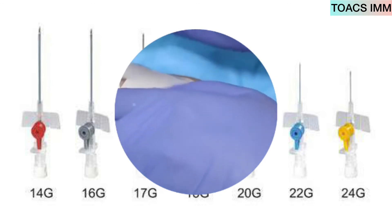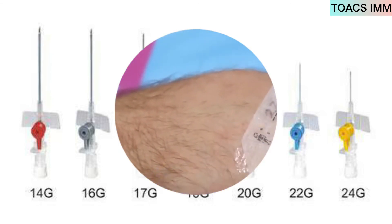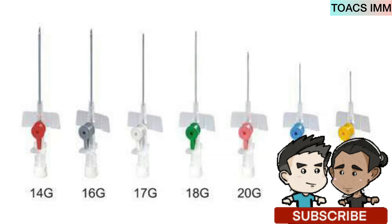This is all about IV cannulation. Friends, if you like our video, do not forget to subscribe to our channel TalksIMM for next video notifications. Till then, take care. Allah Hafiz.